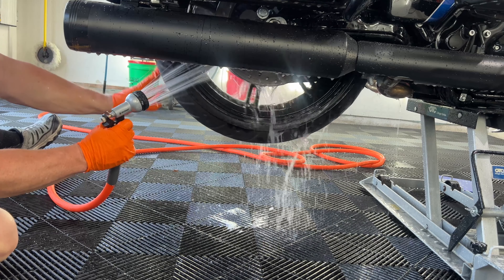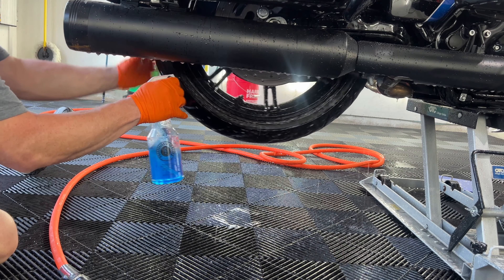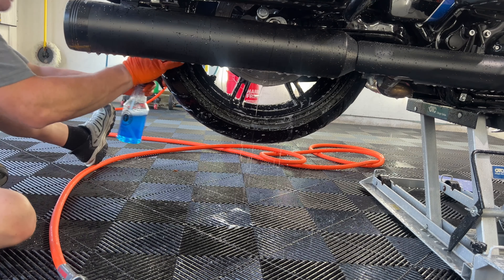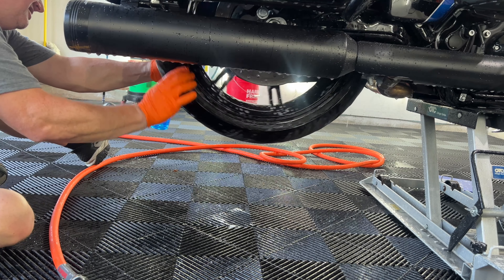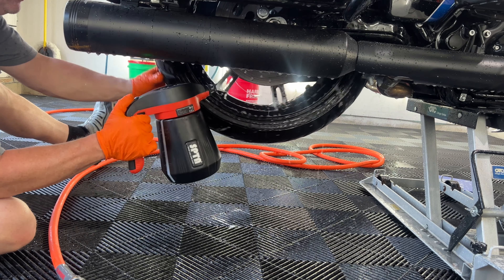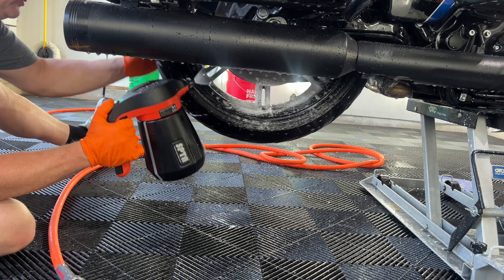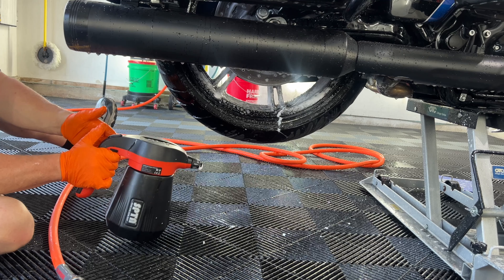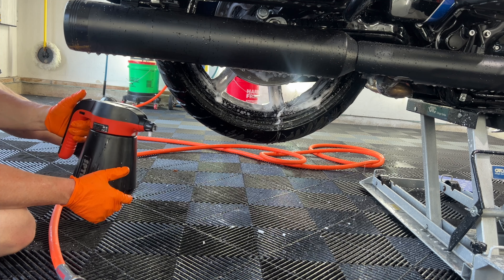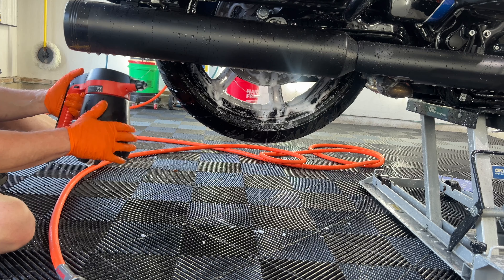We gave it a good pre-treat. Love Armor Detail Supply's wheel cleaner. Even though it has the iron in it, it's kind of like a sweet blueberry smell — not bad at all. The SPTA Foamer is available on Amazon for around $50 to $60. Great to put in your soaps for foaming the bike, or your wheel and tire cleaners, which is where I use it the most.